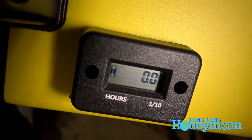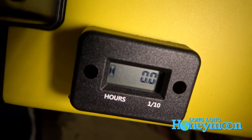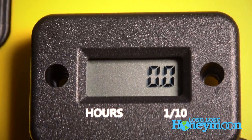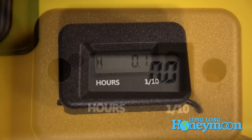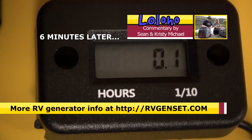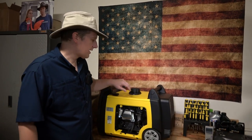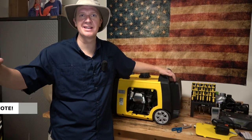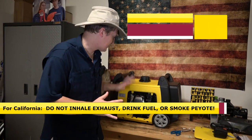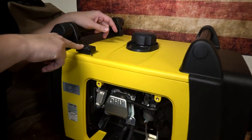Now we're going to crank the generator and see if the hour meter is working. If it is working, the little hourglass on the left should flash. This is a ventilated space, but you should never run a generator in a garage because it kicks out a lot of exhaust fumes. We ran it for six minutes, which is one tenth of an hour.